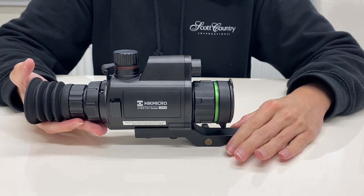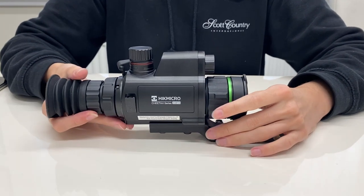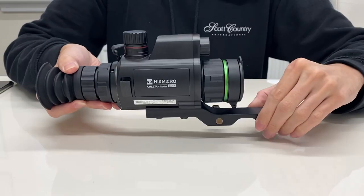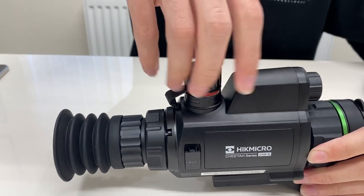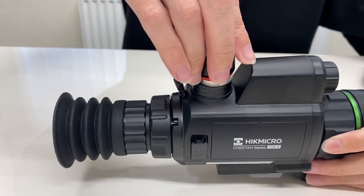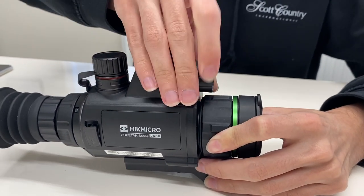This is the Hik Micro Cheetah digital night vision rifle scope. You'll see on the underside there's a Picatinny rail mount which attaches to a Picatinny rail in your rifle — it's a standard quick release system. It's powered by an 18650 battery which unscrews via the top here and pops inside, and it comes with two 18650 batteries as standard.